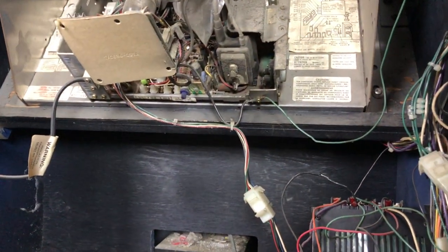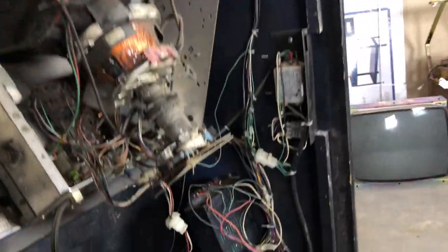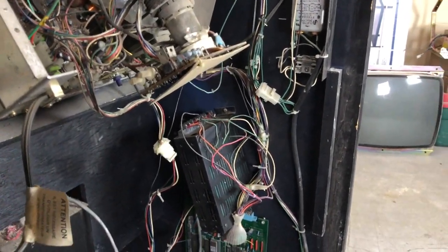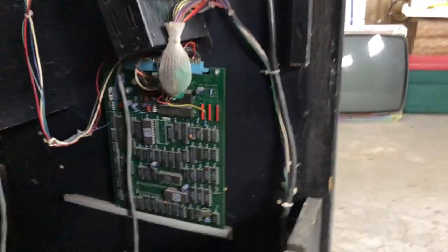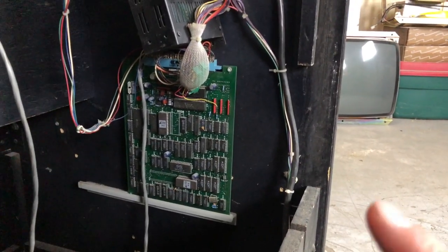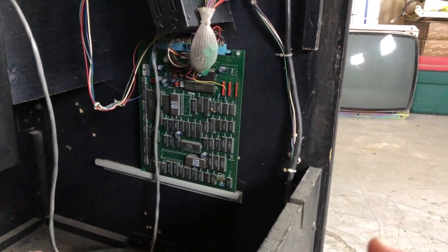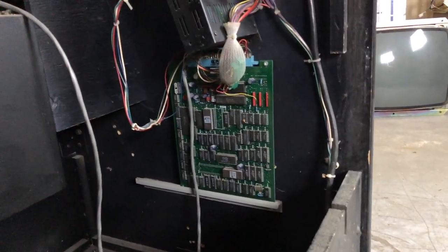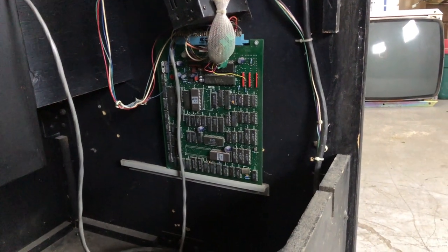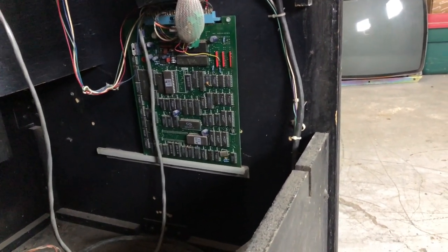Monitor is in great shape — a little Wells Gartner monitor in there that we're going to pull out, wash, clean up, and do a cap job on. Wiring, electronics, and a Tetris board. That is a bootleg Tetris board — we know that. We're going to pull that out too. I might actually put that on location with some of our other games out and about.